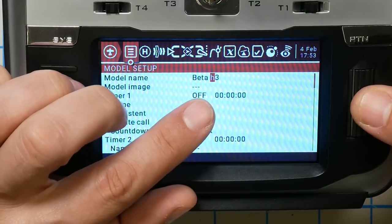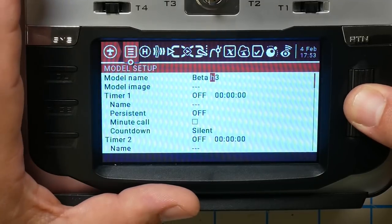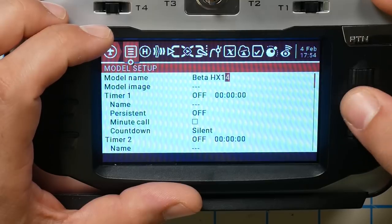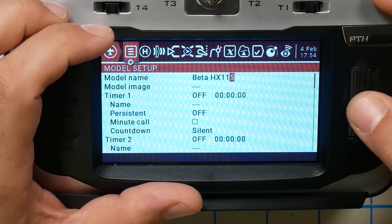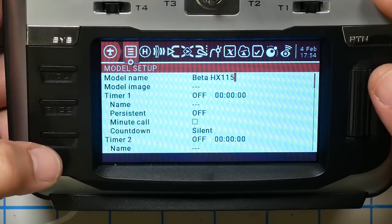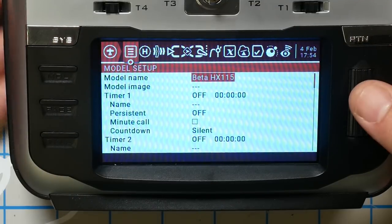I've got a lowercase H, but I want an uppercase H — I can switch that by long pressing the jog wheel. If you really quickly spin the jog wheel it just goes all the way to the end very quickly. Then I'll hit return, and there we go — we've named it.